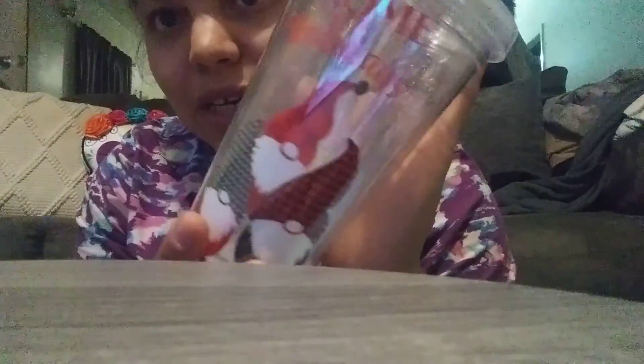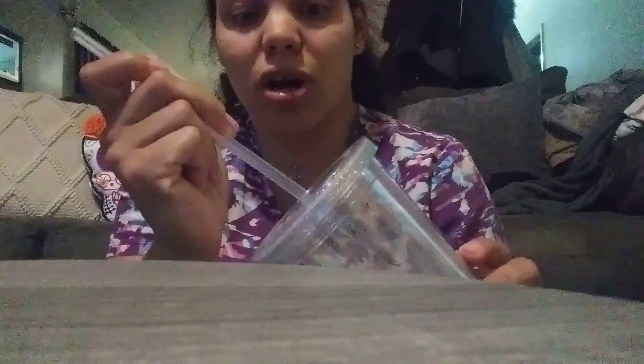I got this cute little tumbler from Dollar Tree. It has all this sparkling glitter in it and it says 'Numb for the Holidays' with three little numbs on both sides. It has a really good hard straw that doesn't slip out, which is nice.